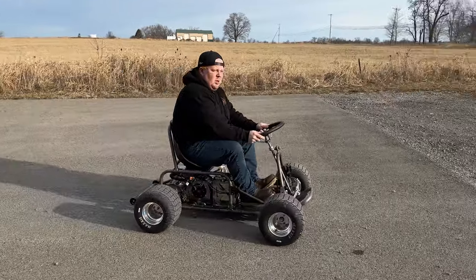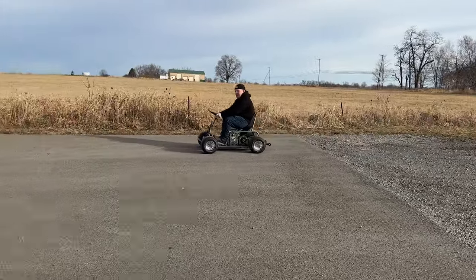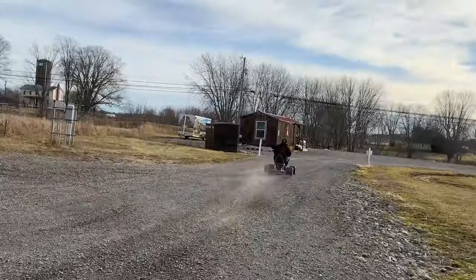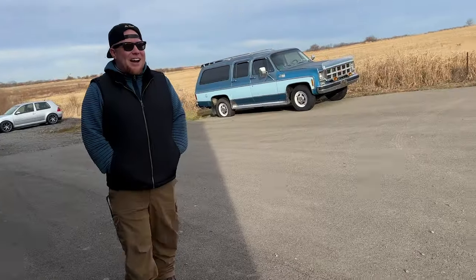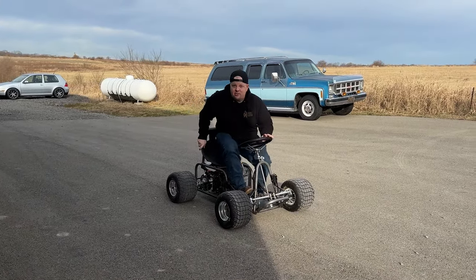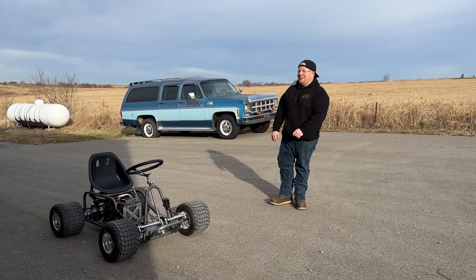We fired it up for the first time and the reactions were immediate — everyone was stunned. It was declared the most insane thing ever ridden or built. After this initial ripping around our parking lot, we knew it was time to do some real testing and tuning. So we headed out to our private test facility, aka an abandoned Sears parking lot.